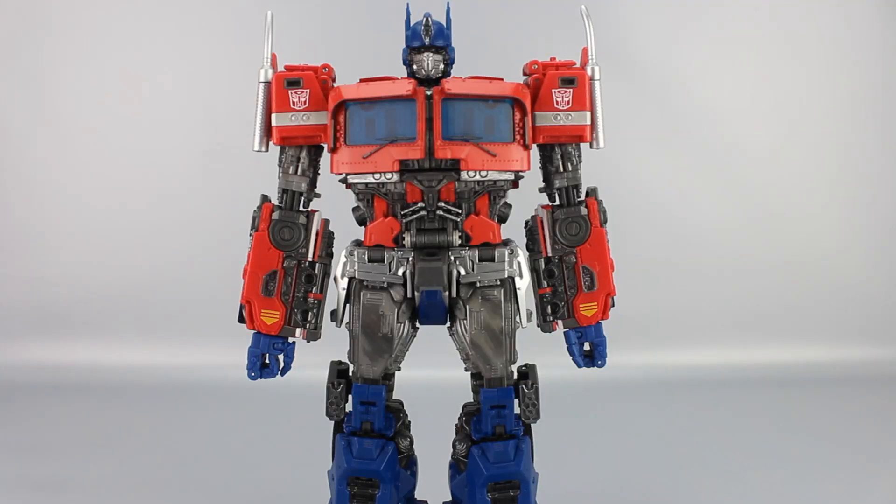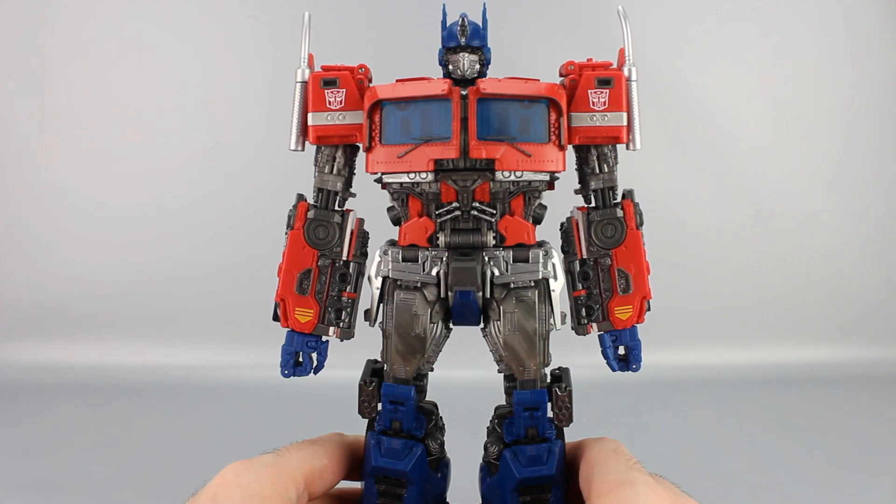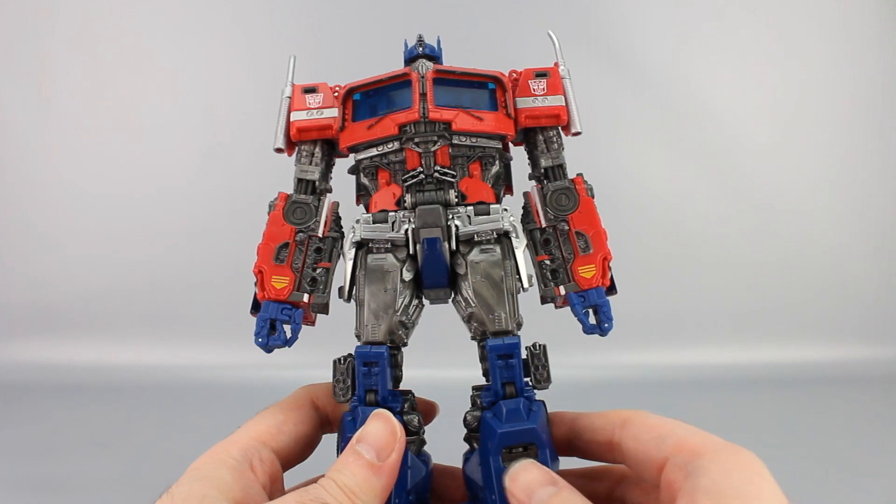Hey everyone, welcome to another transformation video. This is the Transformers NPM 12 Optimus Prime from the Bumblebee movie. We're going to take him from robot to truck and back, because he's packaged in robot mode. Let's go ahead and get it started. I always like to start with the legs on this one because of how it's set up.